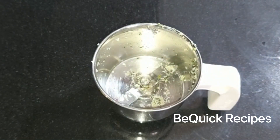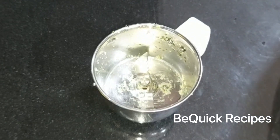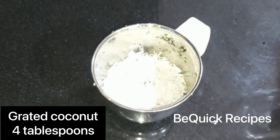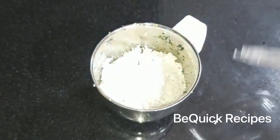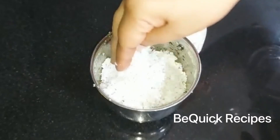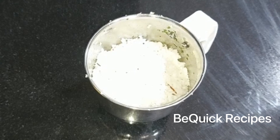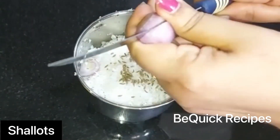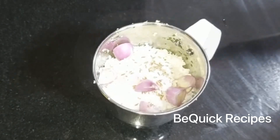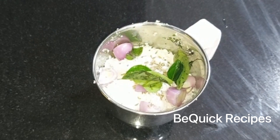We are ready to cook the curry. I am going to mix it up. We are going to mix it up and we are ready to mix it up. I will mix it up because we have to cut the dough into the oven.